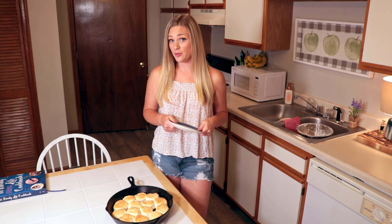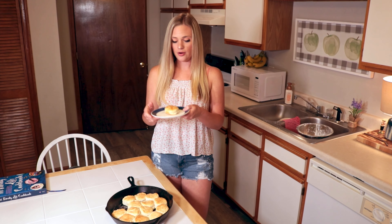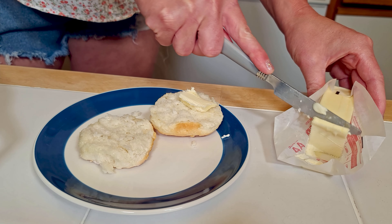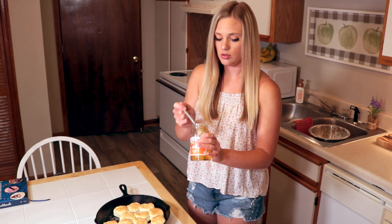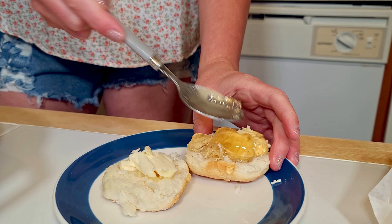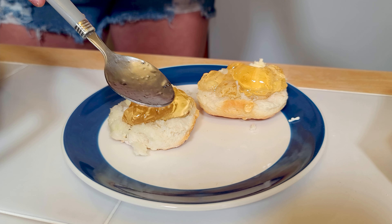I'm gonna dive in here and get me one of these delicious hot biscuits. I think I'm going for this one. Perfect — hot, steamy. A little butter, a little jelly. I want to make homemade preserves next — that's my next goal. More butter. Cherry. It's light and fluffy and buttery.